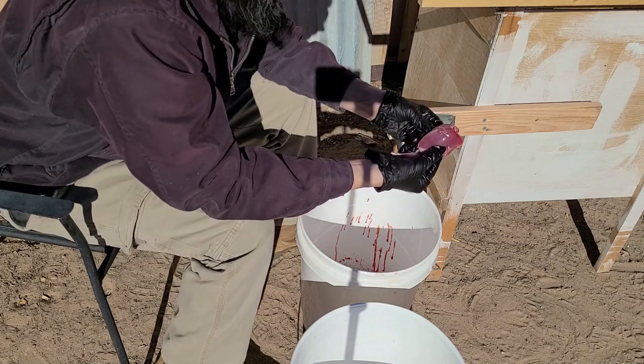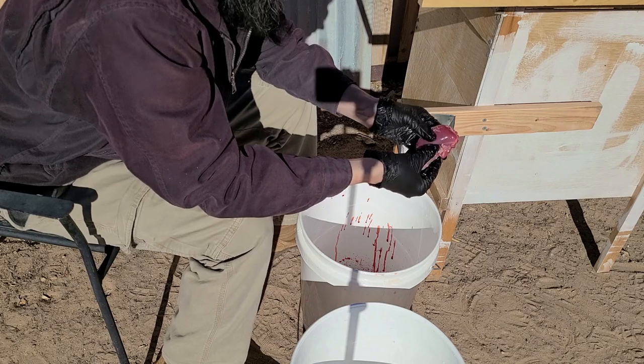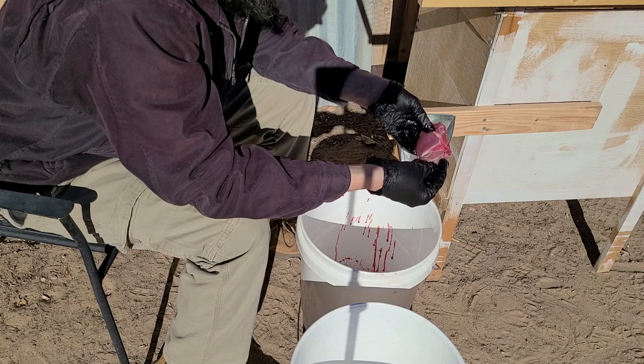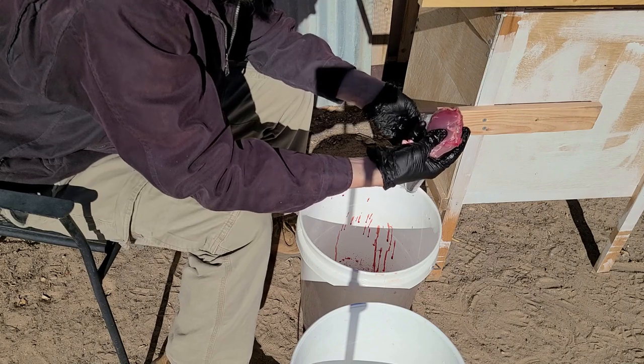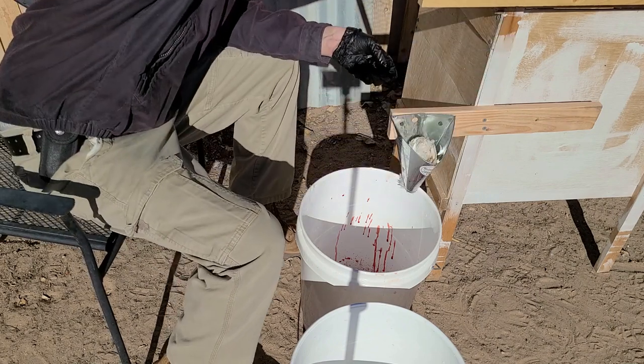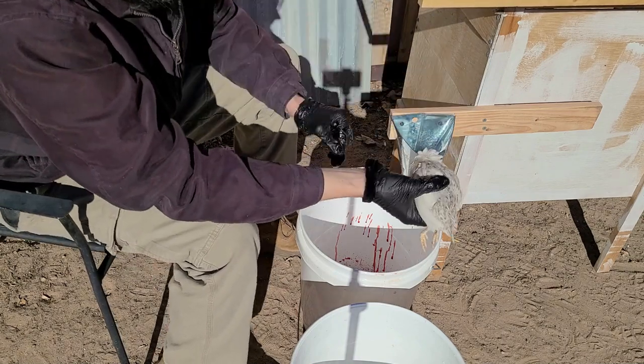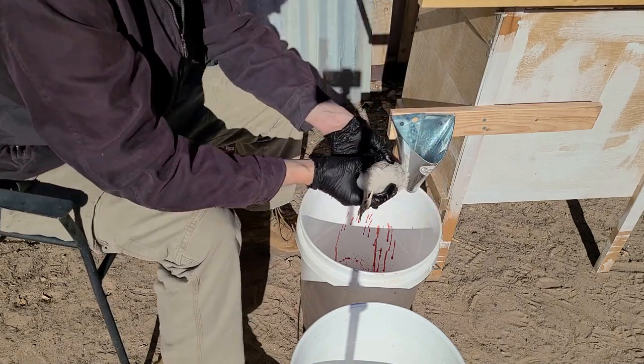I'm going to let them sit in the fridge for about 24 hours. From what I understand, that just helps the meat to be a little more tender — otherwise it can be tough from rigor mortis setting in. So I'm going to put this one here and then do our other bird the same way and get them inside.